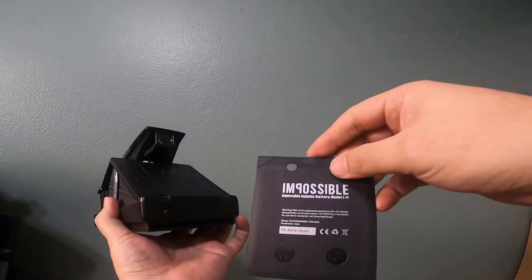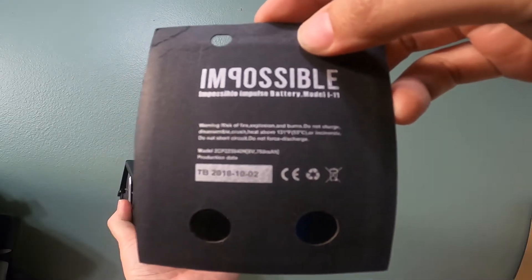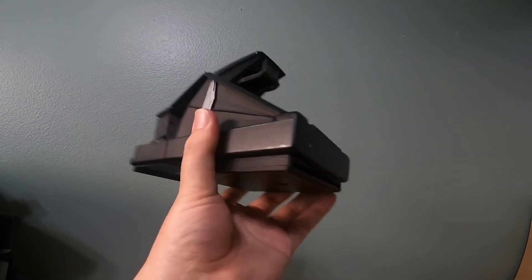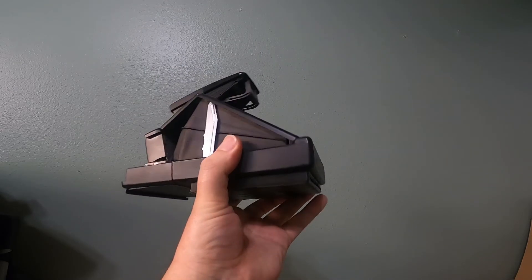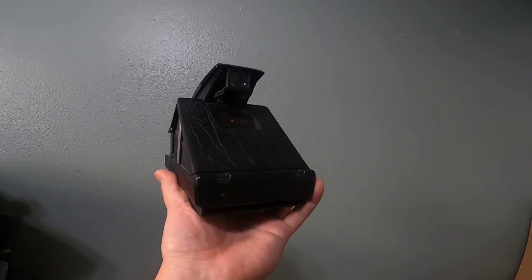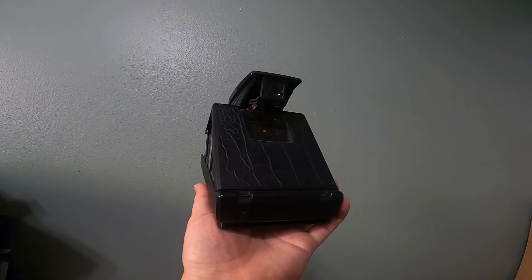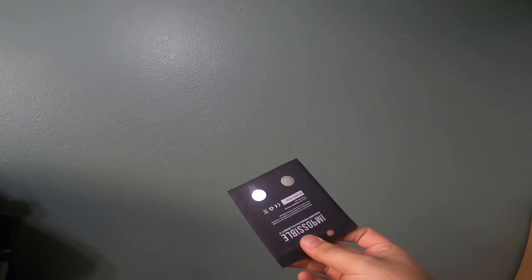It's a 6-volt battery. For those of you who wanted to know, the capacity is 750mAh — I don't even know how to say that, I've only ever seen it written. In comparison, the battery in a OneStep 2 is about 1100mAh, which means this battery could probably get through about eight to ten whole cartridges.